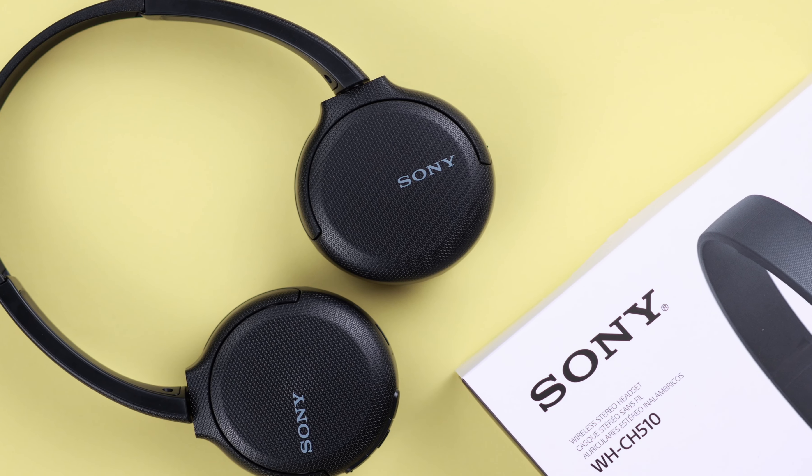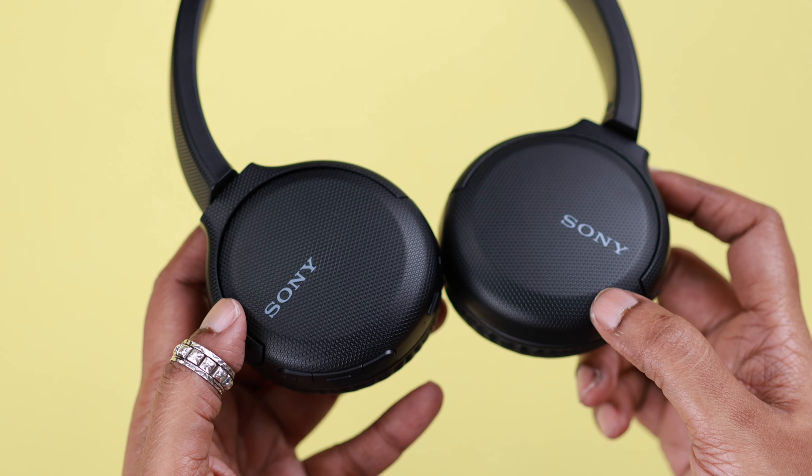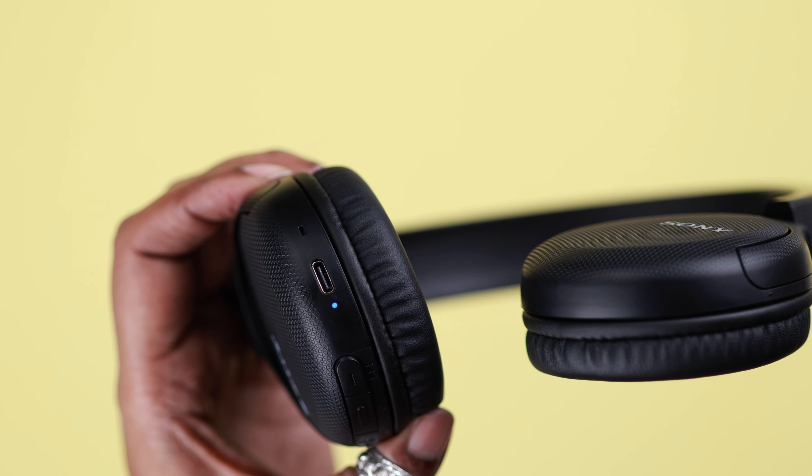To solve pairing and connection problems with your Sony wireless headphone CH510, you might need to do a soft reset or hard reset it to factory settings. I'm going to show you two ways to factory reset your Sony wireless headphone.